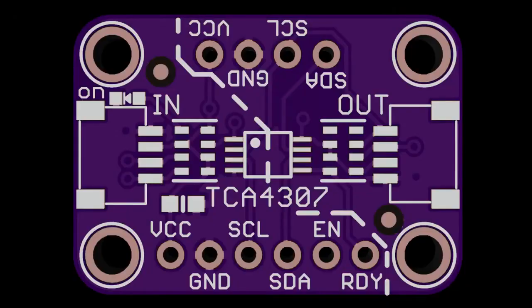I'll talk about what I designed. This is a TCA4307. So last week, you might remember, I had the ISO1540 breakout, which is an I2C isolator. But while I was looking for that, I also bumped into this chip. This is the TCA4307, which is a chip that does hot swap for I2C.